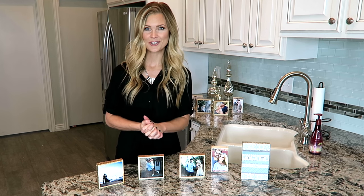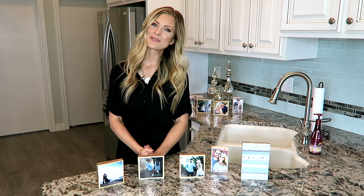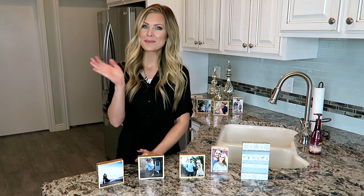So let me know if you make any of these — I would love to see pictures on Facebook, Instagram, and Twitter. Thank you so much for watching and I will see you next time. Bye bye!